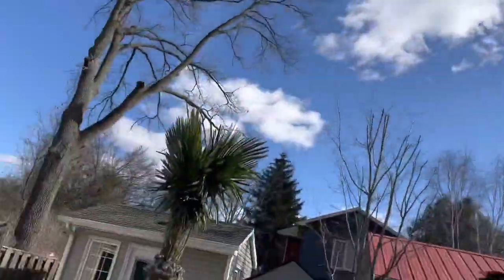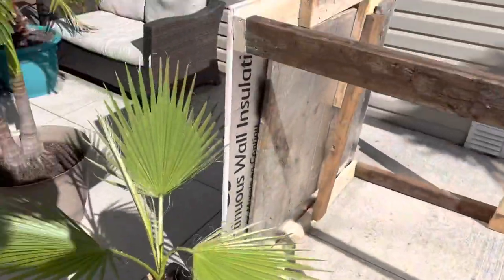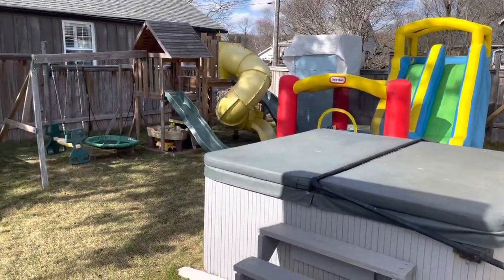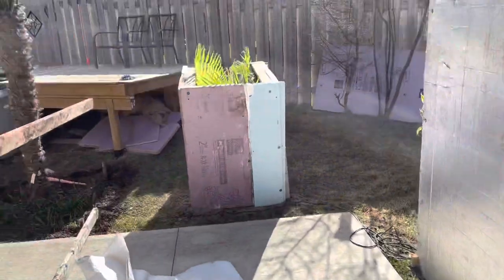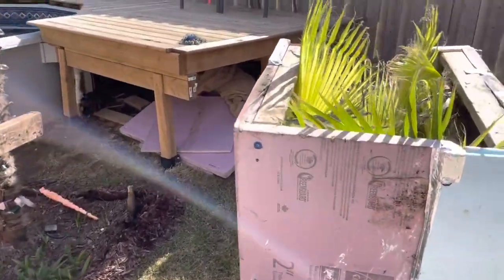Beautiful sunny day, I thought I'd give you guys a look. It's actually been pretty good. I just got to clean up the tarps — it's a lot of work, especially because I've been doing other stuff like draining and refilling my hot tub, cleaning filters, setting up the pool, setting up the pumps, filling it, and checking for leaks.